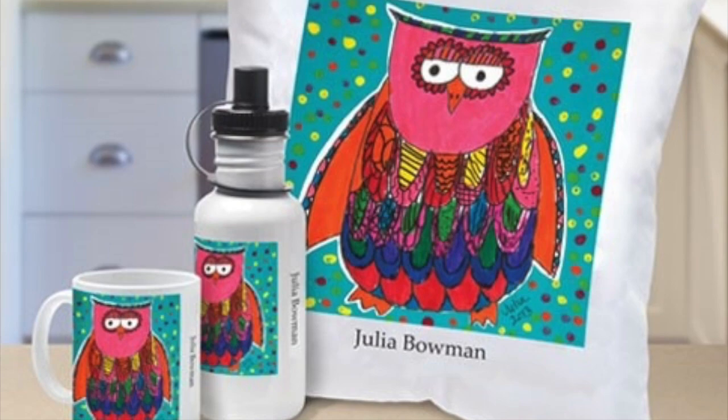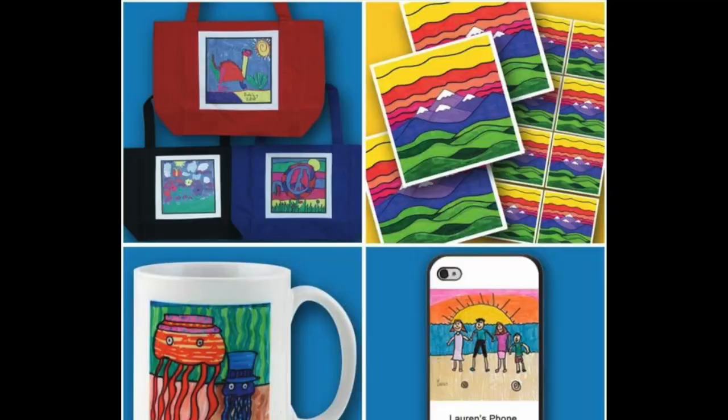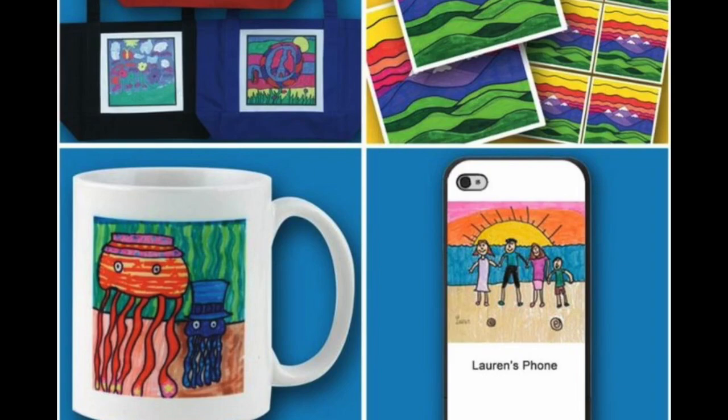Hi boys and girls! Today we're going to start our first day of our Square One Art Fundraiser. Square One is a program that we do every year where you create a work of art and we send it away to the company Square One. They can then put your artwork on all sorts of things that you can purchase.